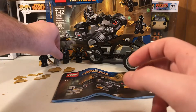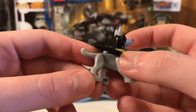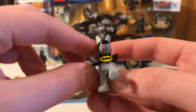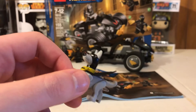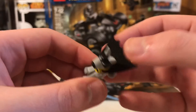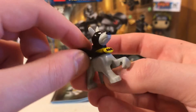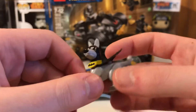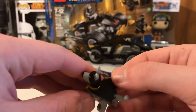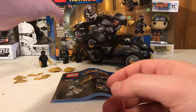The next figure we have is Ace the Bat-Hound, and he's exclusive to this set — this is the first time we're ever getting him. He has the same style as Crypto from the Superman set. I do like the small cape and the Bat symbol; this is a really nice Ace the Bat-Hound. Usually when I see Ace in the TV series Batman Beyond, he's a black Great Dane. Overall I like this figure and I can't wait to put him with the rest of the Bat family.